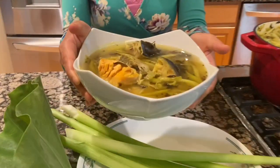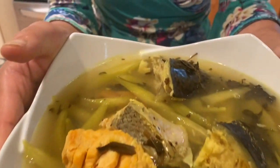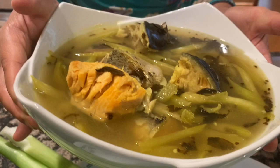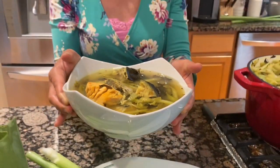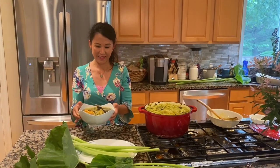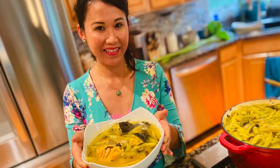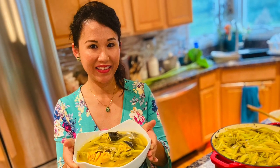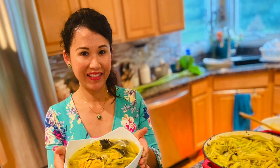Welcome back to Somali Khmer. Thank you so much for joining us.